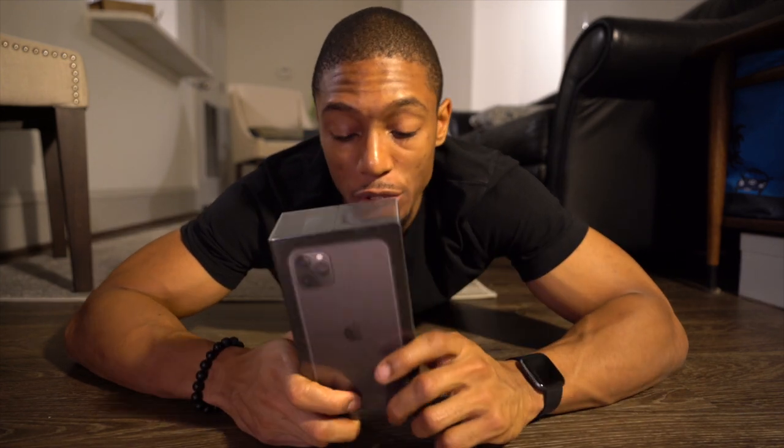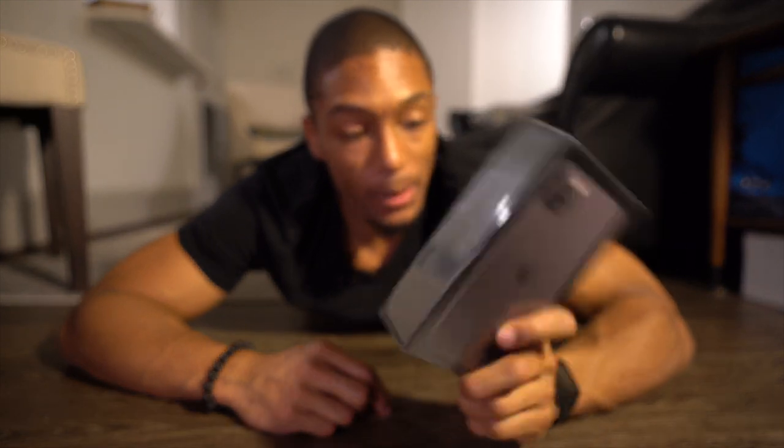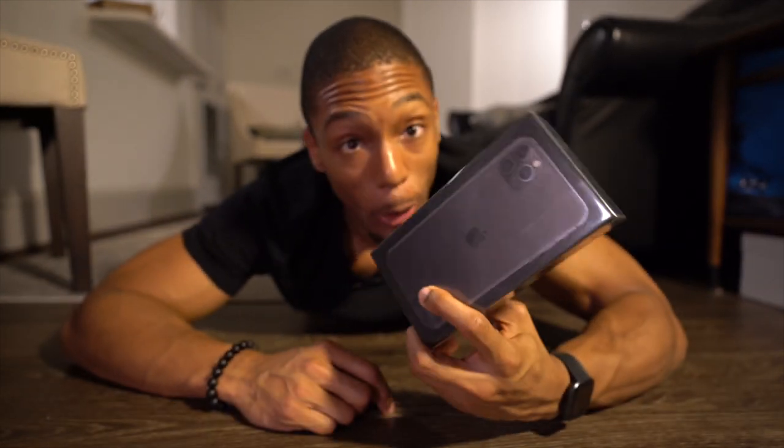I want to do a quick unboxing, show you guys what's in the box and kind of what I'm excited for. I plan on doing an iPhone vlog because apparently the best thing about this new phone is the camera, so I'm going to show you guys all the new features about the phone.